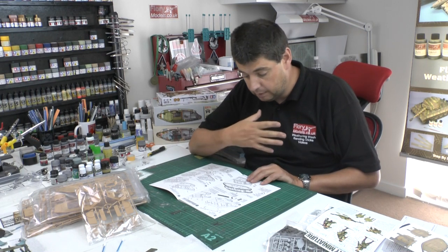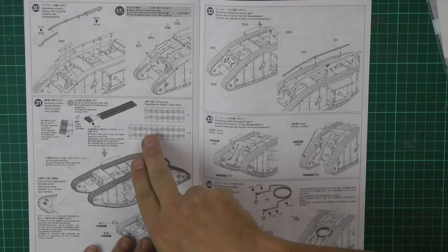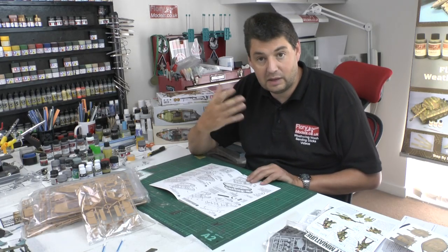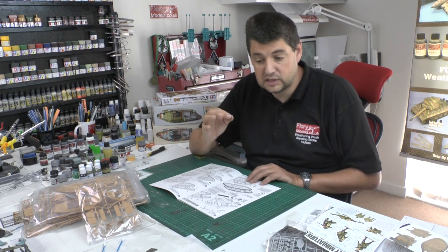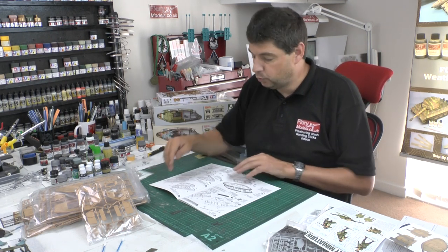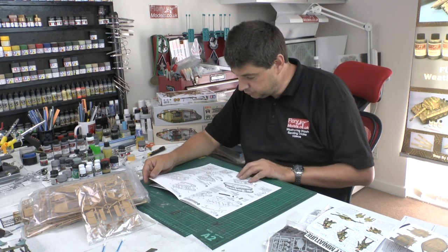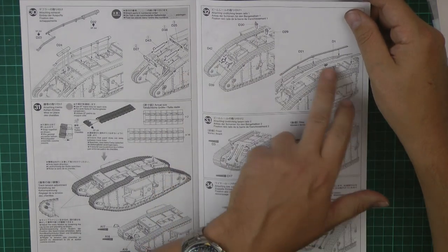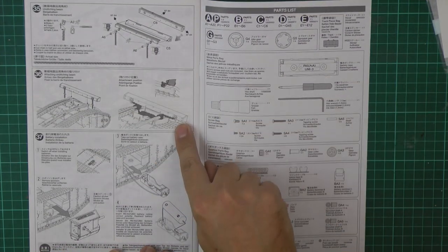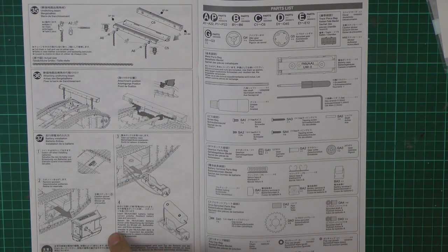I am going to be doing this as a build — one of my more speedy builds. This is apparently one of the best track systems out there because it is self-locking and snap-together — no glue, no pins. Everyone I've spoken to who has built it says it's brilliant; it goes together a dream. Then all the little details go in, including the rail system for the unditching bar. The cable goes into the rear and the switch goes in the bottom.